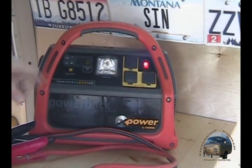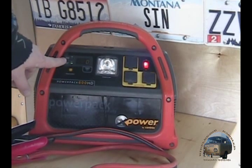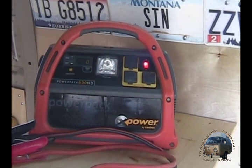It also has a battery status monitor. When you turn it on it tells you your output power, and when you have it hooked up to the charger it tells you the charging percentage of the battery — like how far it's charged, like ninety percent or whatever.